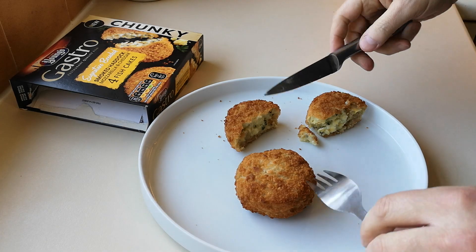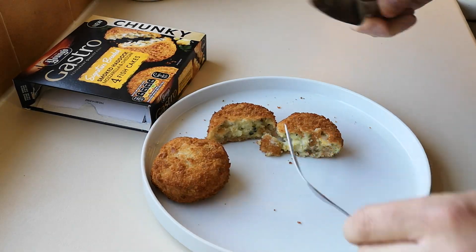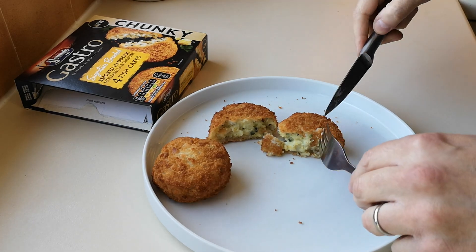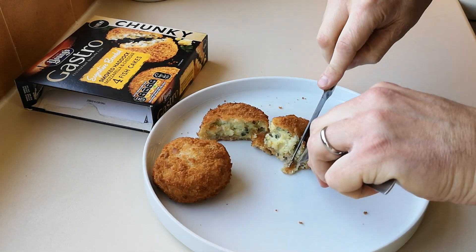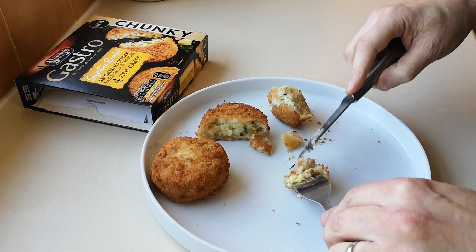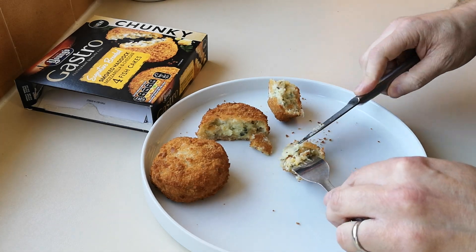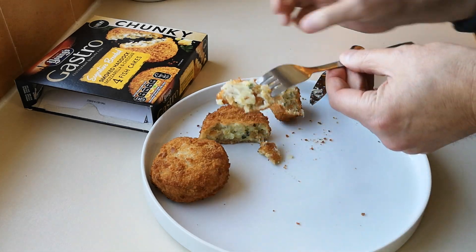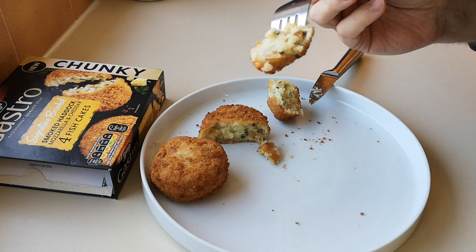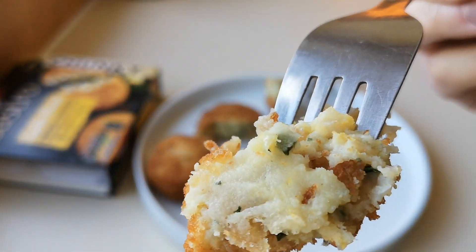So we're going to get into these. Just a quick note: I'm not going live this Friday — I try to do it every two weeks and I went live last Friday, so it'll be the Friday after next. Anyway, it smells good, I'll be honest. So we've got smoked haddock, mozzarella and cheddar — cool, look at that! Cheesy fish.